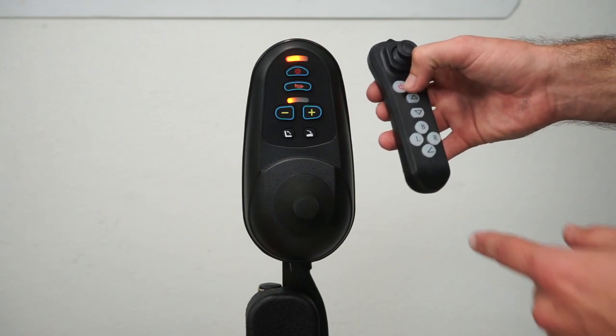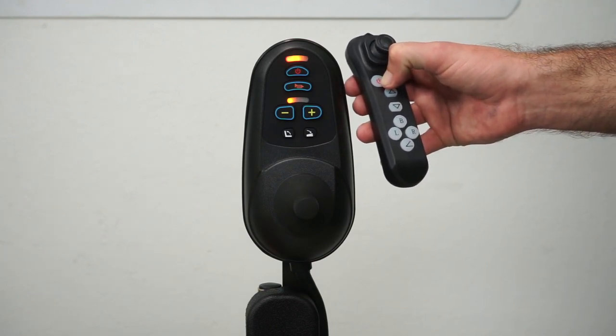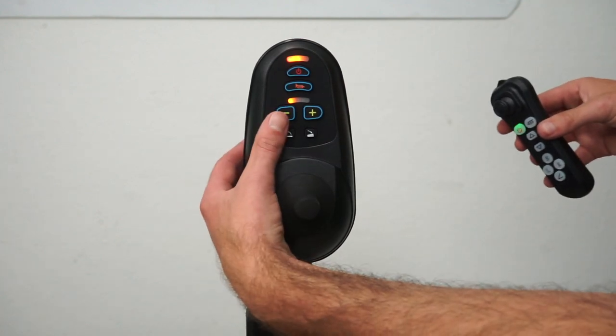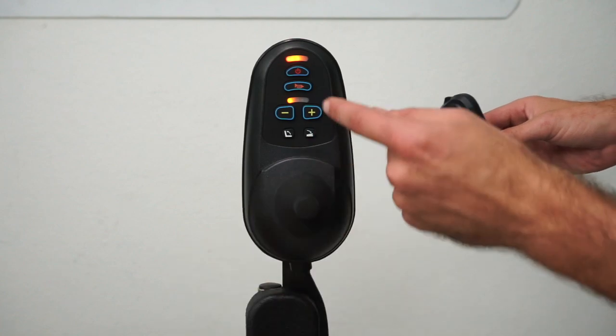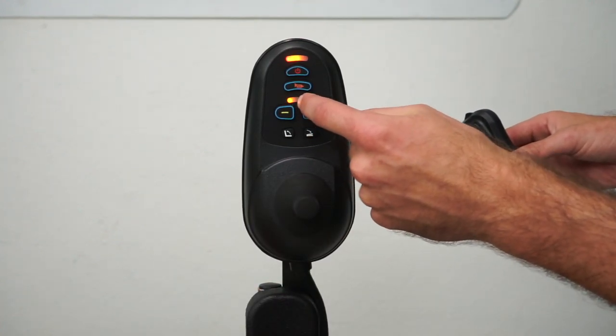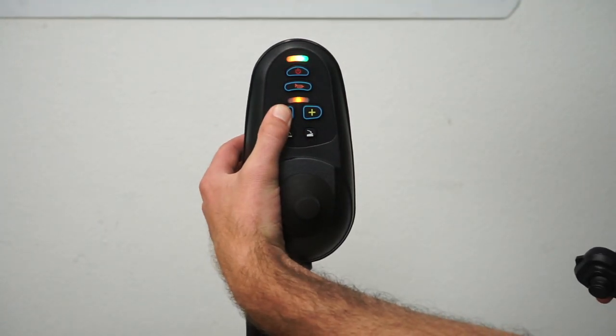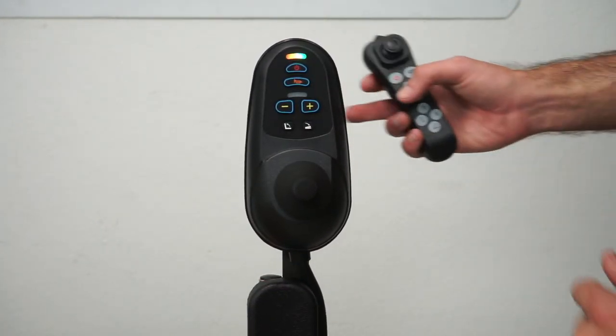Push this button down and it will flash red one time. Now the joystick is on. From here, hold down the speed decrease button until a single amber light appears in the center of the speedometer. Then press the horn button.